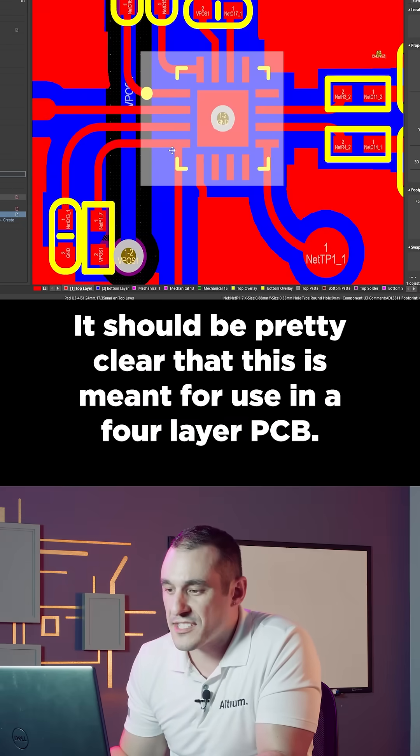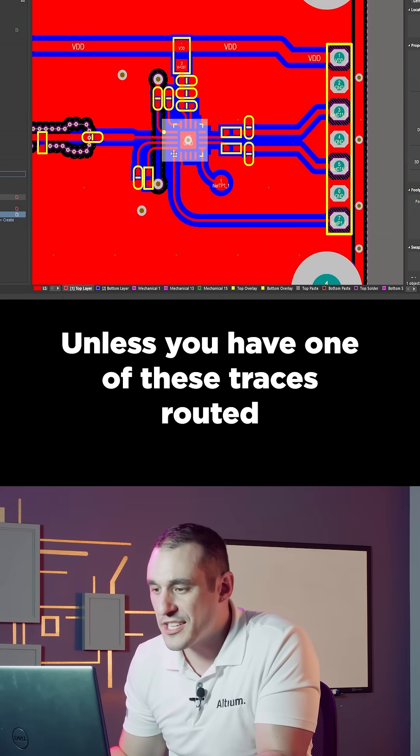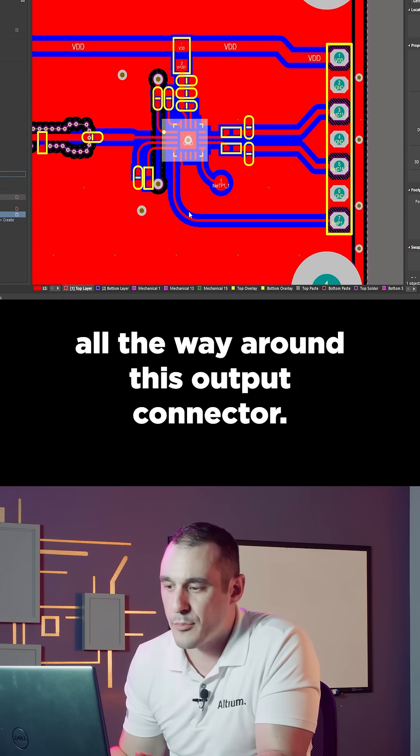It should be pretty clear that this is meant for use in a four layer PCB, unless you have one of these traces routed all the way around this output connector.